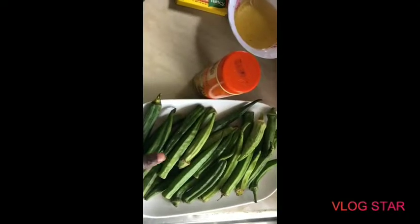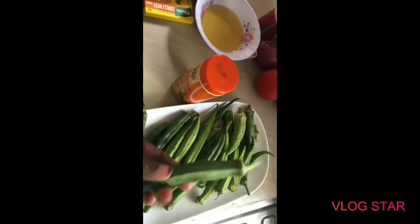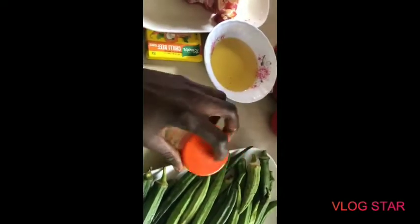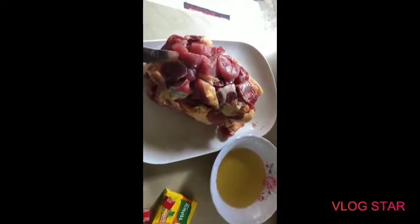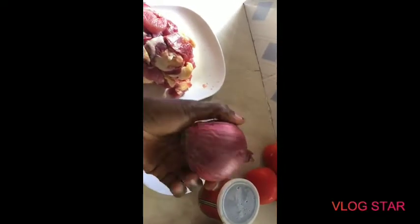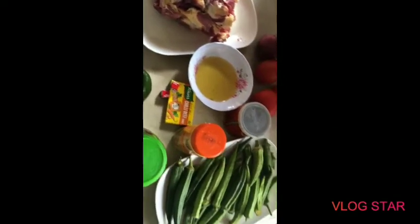This is okra — this is what we're going to use, and this is the reason why we are calling our soup okra soup today. For those who don't know okra, this is the okra vegetable. Here we have turmeric, chili cubes, roico cubes, green pepper, meat, cooking oil, tomato paste, one red onion, three tomatoes, and salt to taste. These are the ingredients we are going to use today.